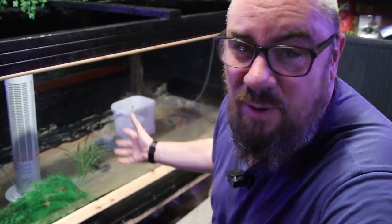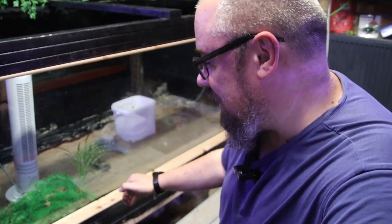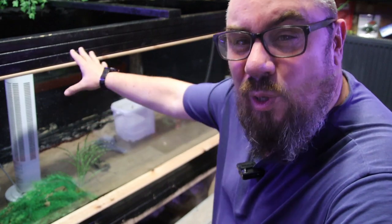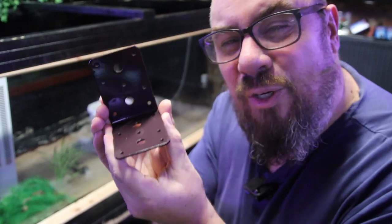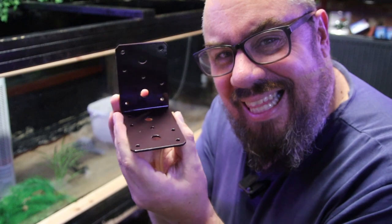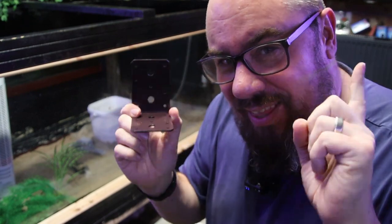I obviously underestimated it because it hasn't worked. It's holding at the front but I now need to come up with a plan to hold it at the back. Because of the reinforcements I put in the front I can no longer move Megatank around, so I can't get in behind it - the reinforcements have to be from the inside. The plan is these steel brackets. I'm going to line the inside of the tank, securing the bottom to the bottom and the side to the side of the tank - there is method behind this madness.